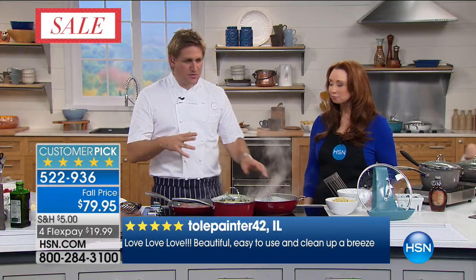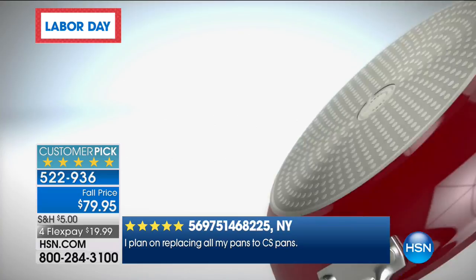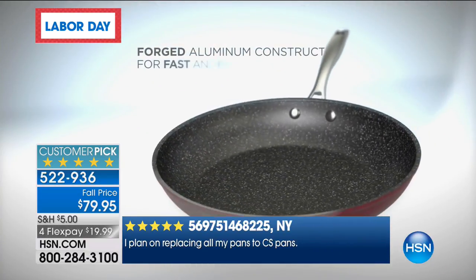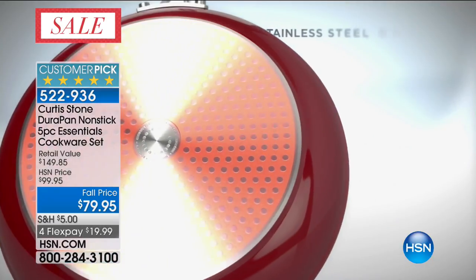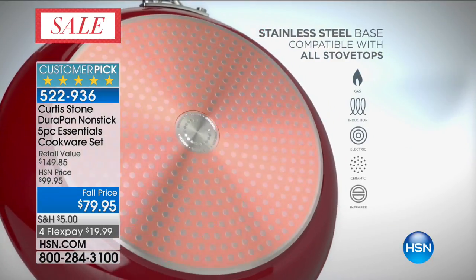He wanted it non-stick — where's the best non-stick producer in the world? He found them: Whitford. He asked for three coats of the best coating they've got, and they said they could give him five. They went for aluminum — a great heat conductor — and the stainless steel handle makes it oven-proof.